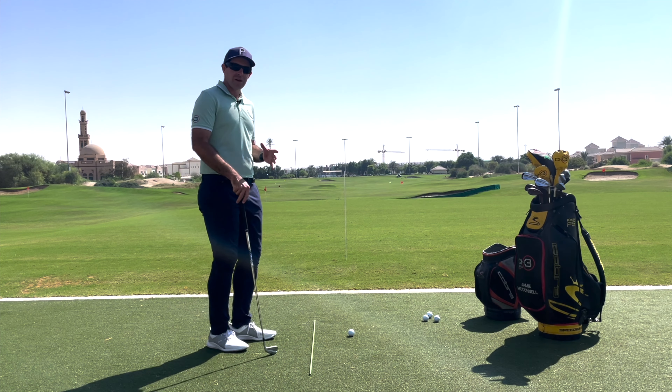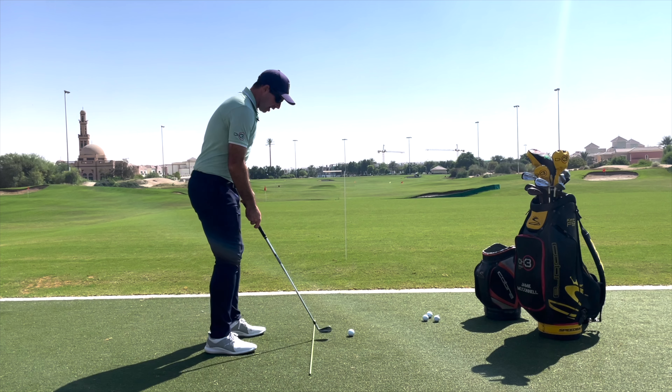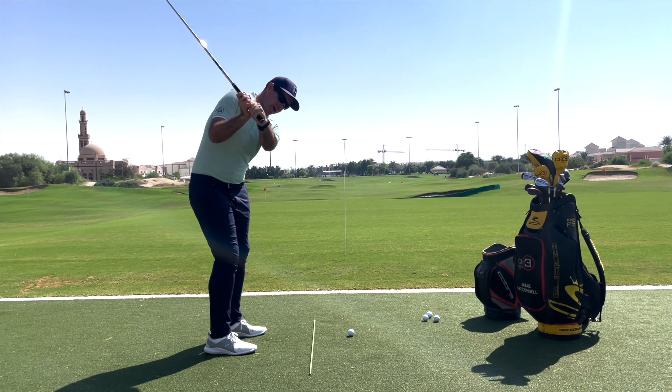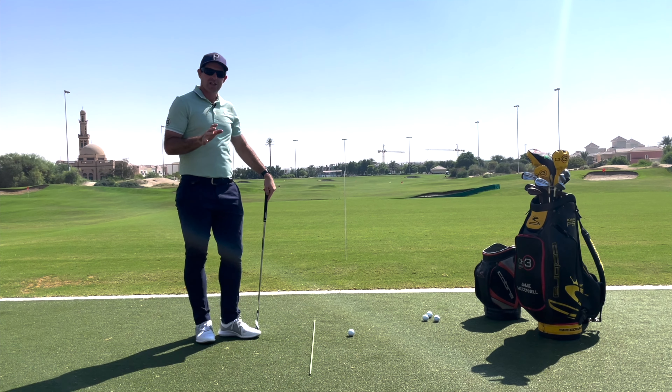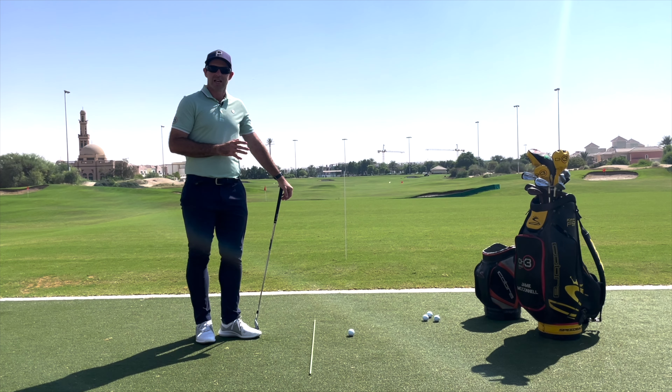To begin, all we want to do is get the shape right. For example, if I want to hit a fade, I'm going to try to feel as if the club is going out to in on the way through the golf ball. That should give me a ball flight that starts left and curves right, if I can keep the face slightly open to that path.